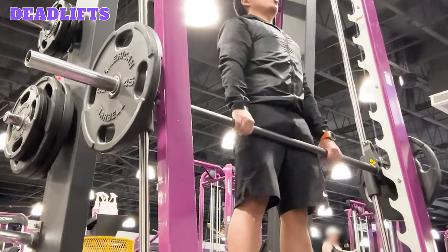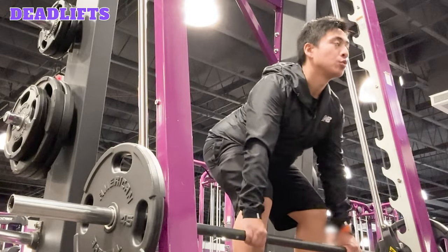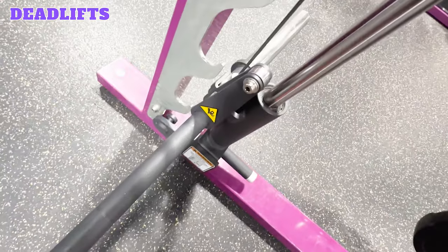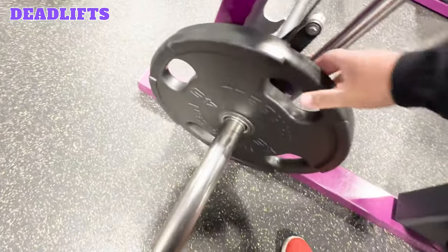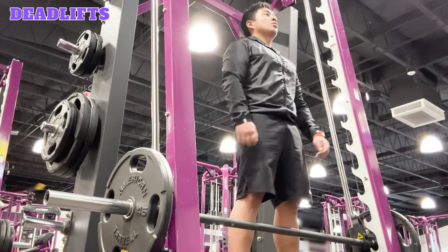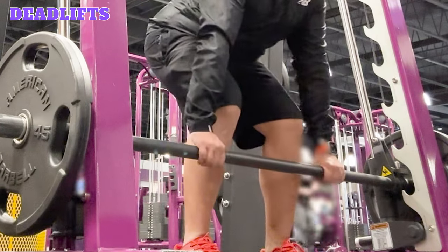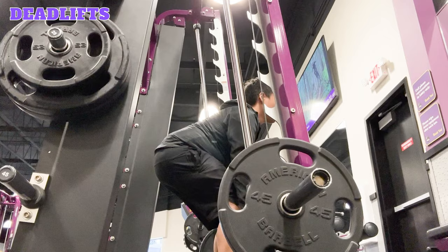Deadlifts. Deadlifts target the hamstrings, glutes, lower back muscles, quads, adductors, and calves. The bar should be set at mid shin height, which may just be the lowest position on the Smith Machine. Add weight plates to both ends, making sure both sides are equal. Stand facing the bar with your feet shoulder width apart and position yourself close to the bar. Grip the bar with an overhand grip, hands shoulder width apart. Get into a hinge position in which your knees are bent, hips are pushed behind you, and your back is straight.